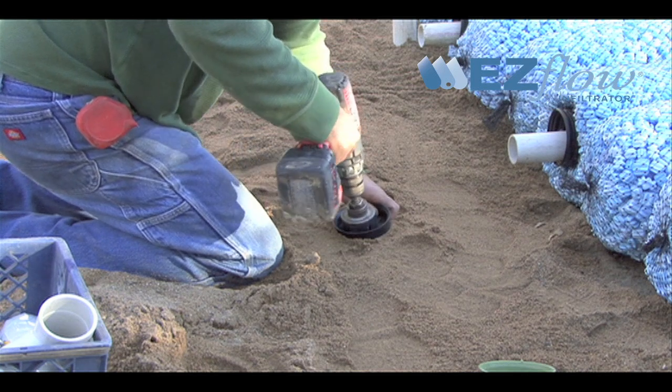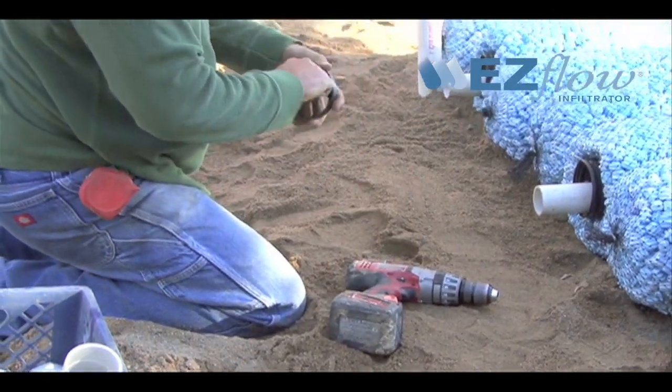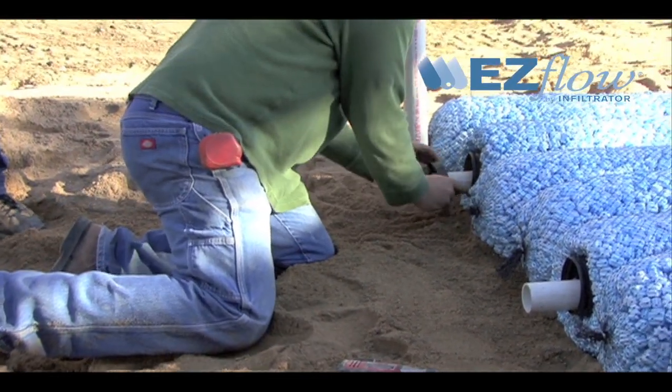The end of each trench should have a pipe cap installed. Begin by drilling a hole in the end cap using a hole saw and sliding the pressure lateral through the end cap, then inserting it into the end of each EasyFlow pipe bundle.